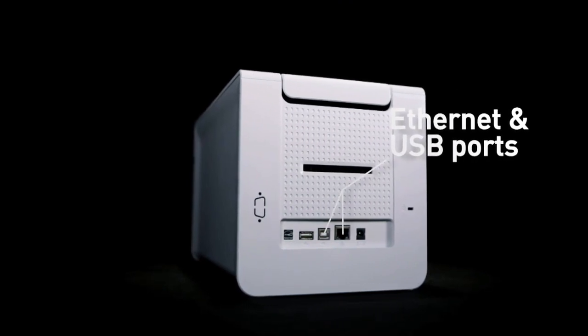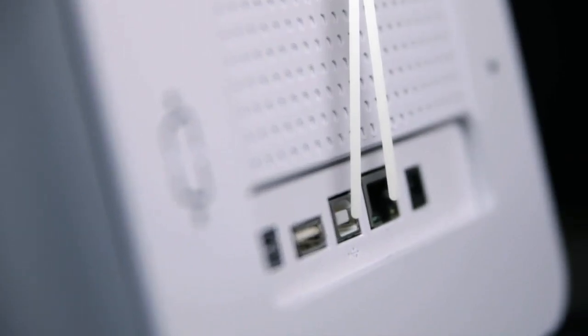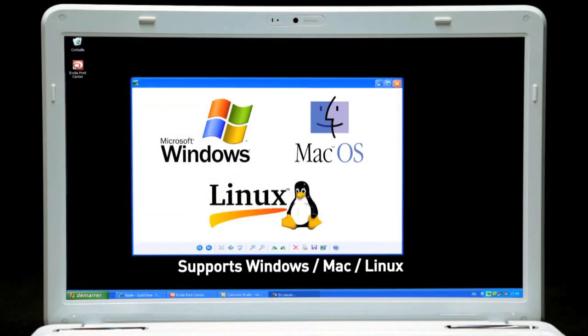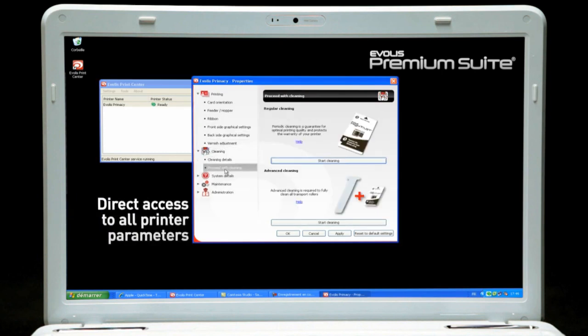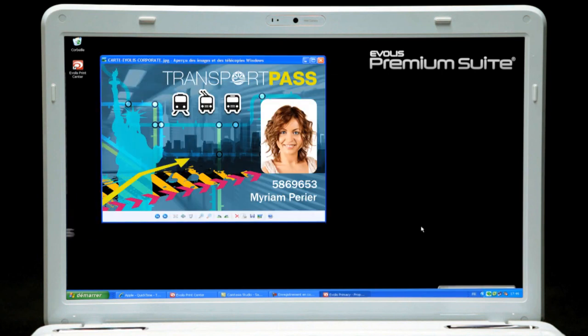Primacy comes with both Ethernet and USB ports and supports Windows, Mac and Linux environments. With the Evolis Premium Suite software, Primacy communicates with users on their screens, while help is available online 24-7.